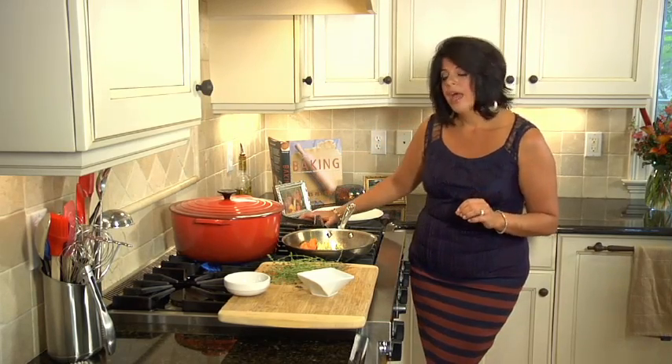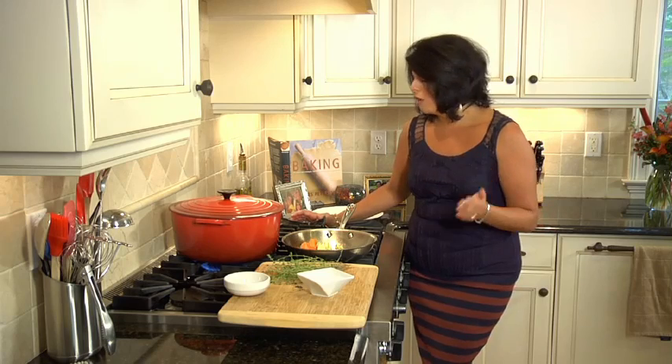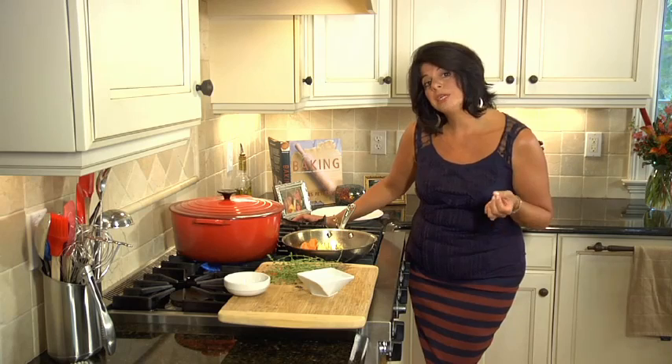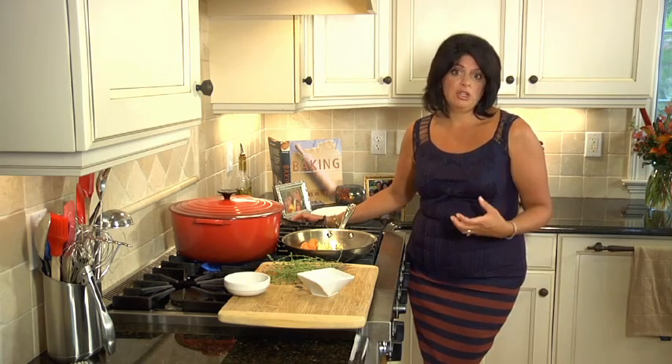Cover it back up and I'm going to let it simmer for four hours. Then I'm going to strain all of the ingredients — the chicken, the vegetables — out of my soup. And I'm going to have a beautiful, golden, rich broth.